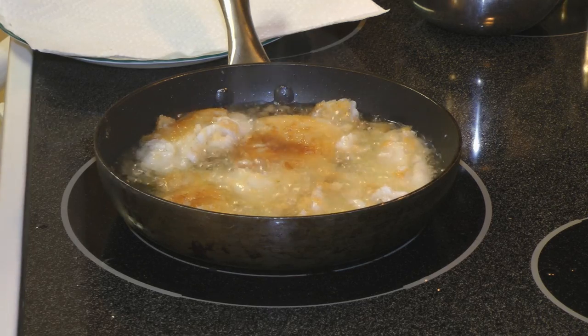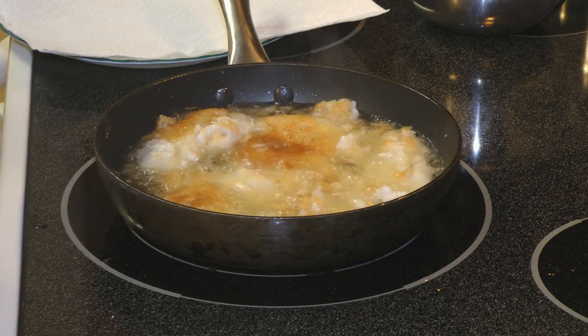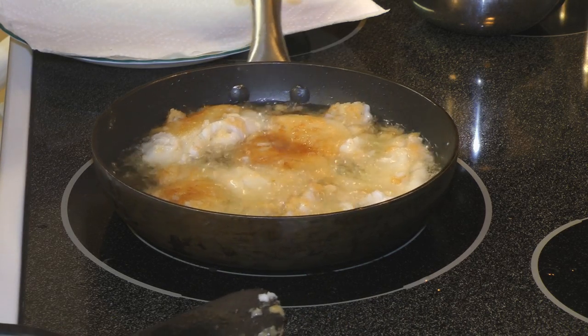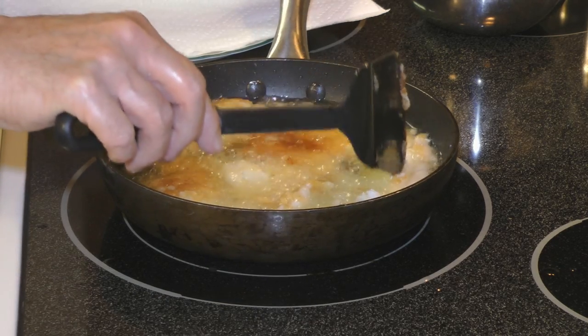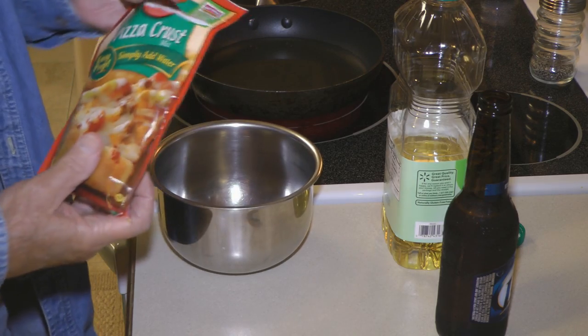Today we're going to fry fish in pizza crust beer batter. This is a great way to fix your fish very fast and easy to take along with you on a trip. It makes a very mild batter and you can make it any thickness that you want.